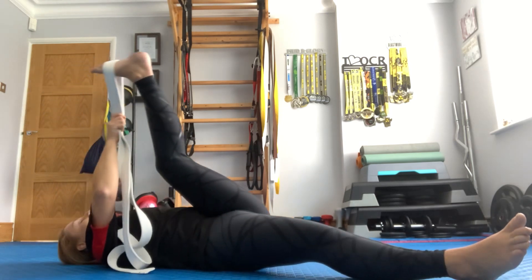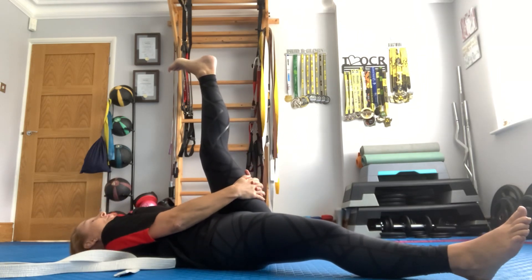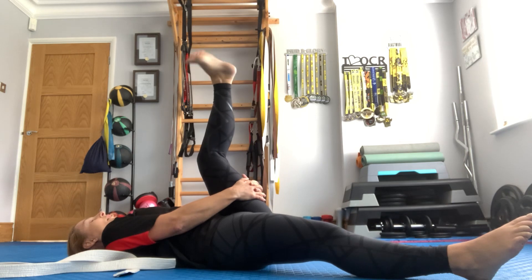Come back to the middle. Take the belt off and straighten that leg, pointing those toes. Point and flex for ten — stretching off the calf. Exhale. Bend that knee. Circle those ankles three times one way and three the other.